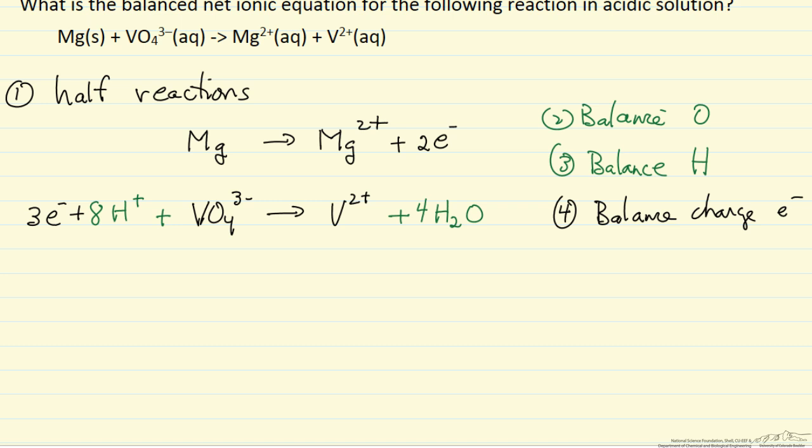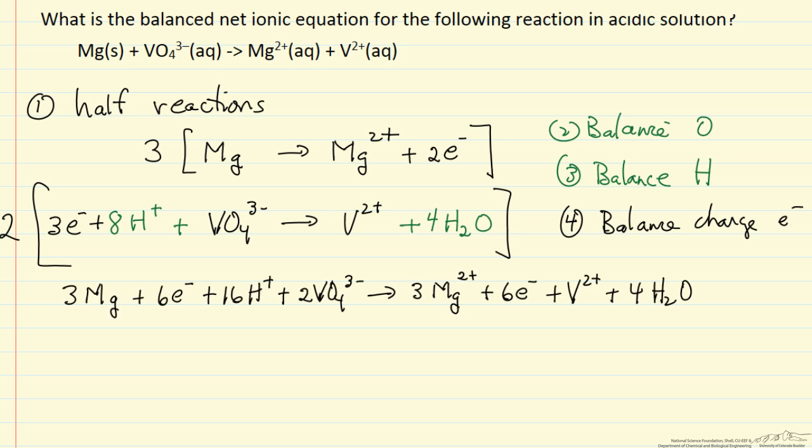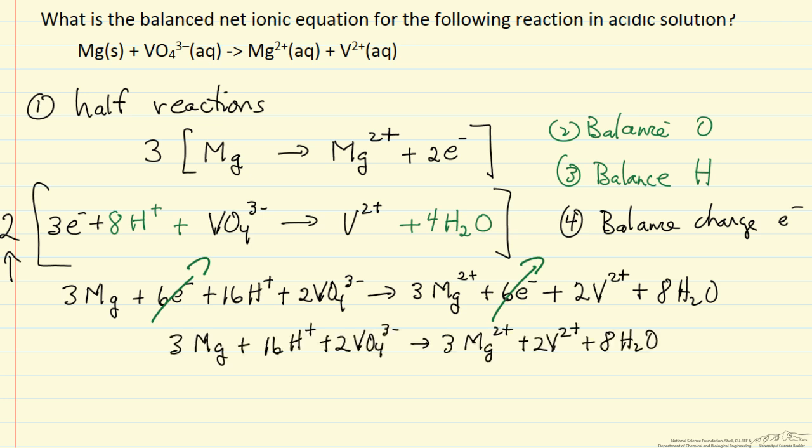Now we combine the two half reactions to get an overall reaction such that the electrons cancel out, leaving no net electrons. This means we take 3 times the first reaction and 2 times the second reaction. Adding the left sides and right sides with those multipliers, on the right side I have 2 V²⁺ and 8 H₂O, since we multiply everything by 2.